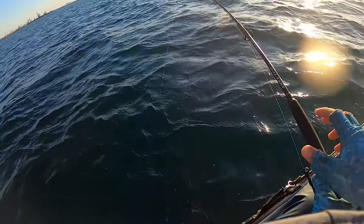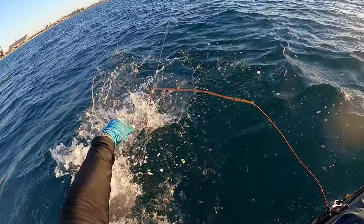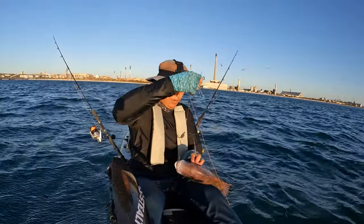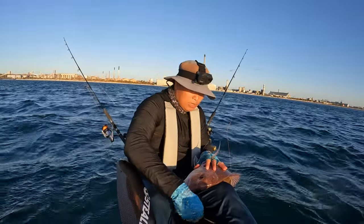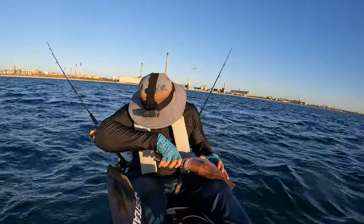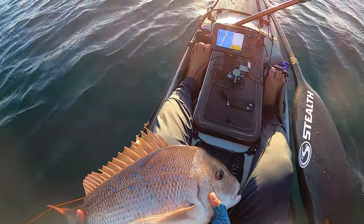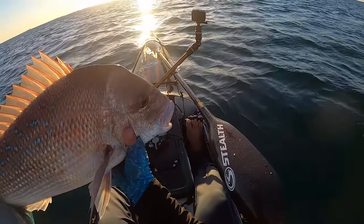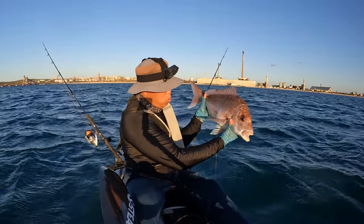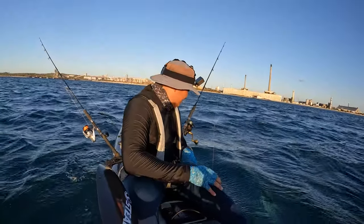Oh damn, a snapper — that's not what I want. Look at that, a proper metro pinky. Unfortunately for me, he needs to go back — a proper size pink snapper. So yeah, he's lucky, he's gonna go back. Bye.